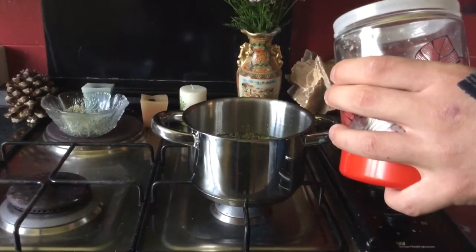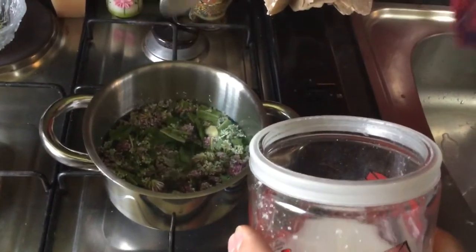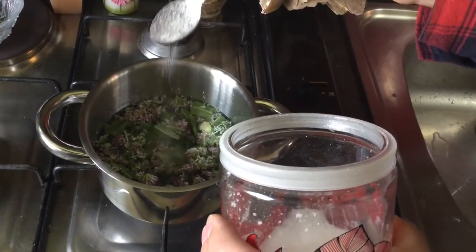We are putting some sugar in it, but you can also avoid that if you don't want to, because it's already sweet. But I have put a lot of water so I'm going to put also a lot of sugar.